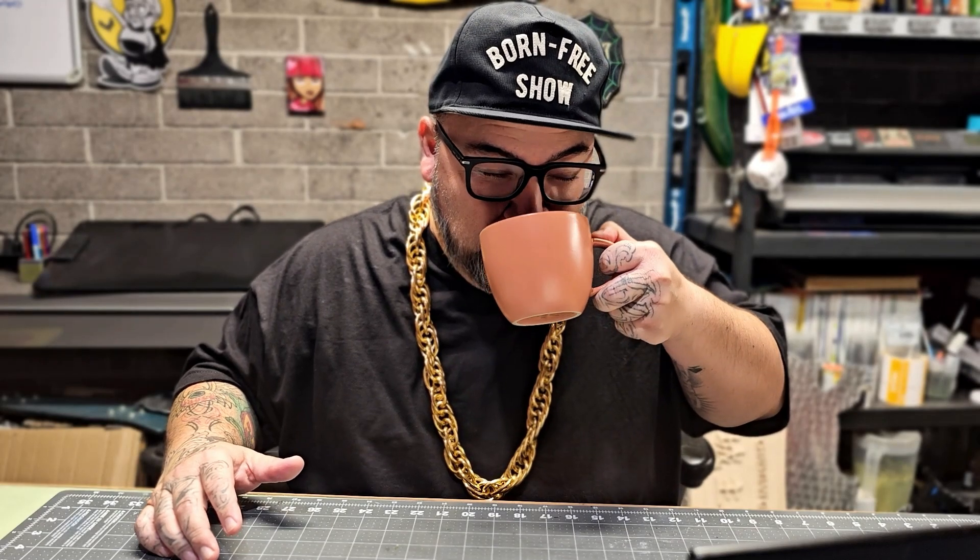What's up guys, I know every time I do a video it's been a minute, but geez — me and the family have been sick for the past week. We started feeling better a couple days ago, finally time to get back in the studio and get some of this work cranking. Got my coffee in the morning.